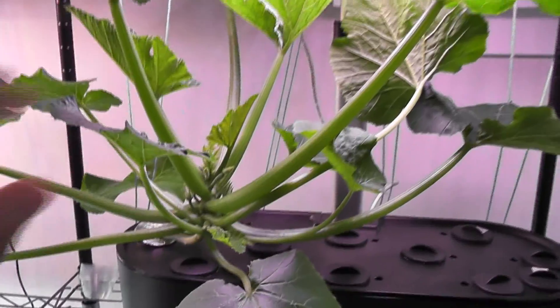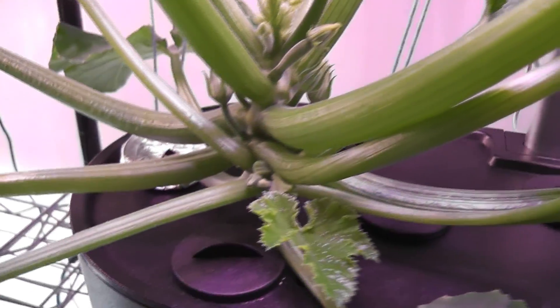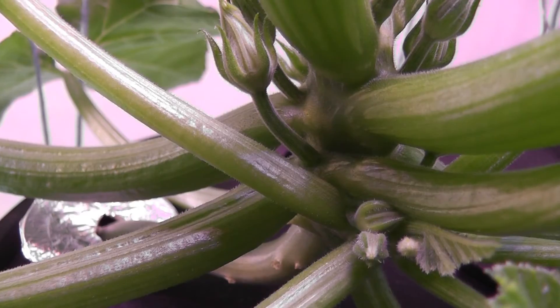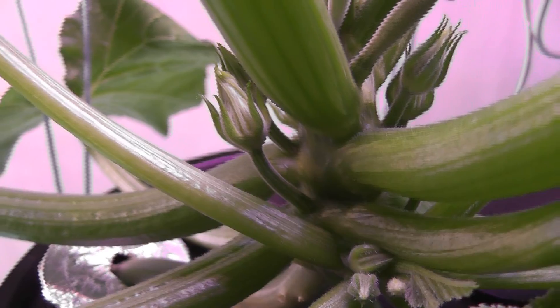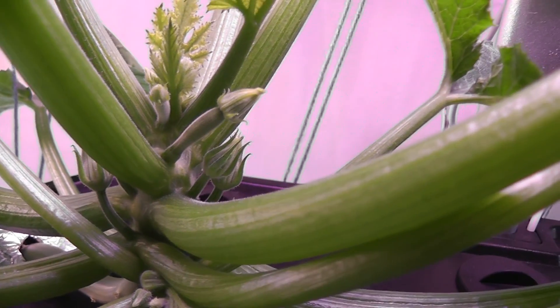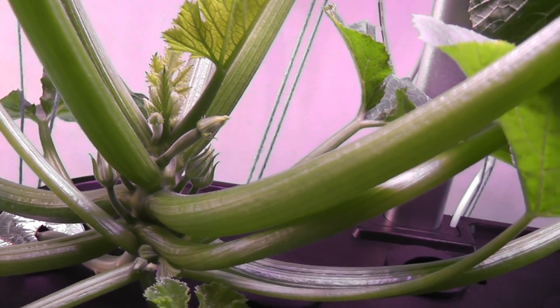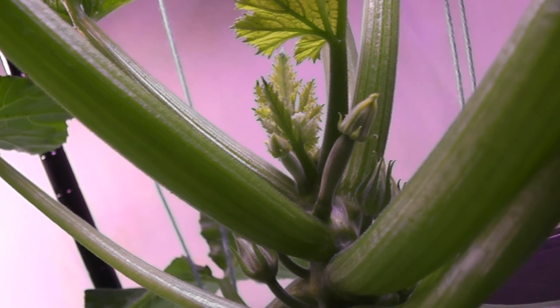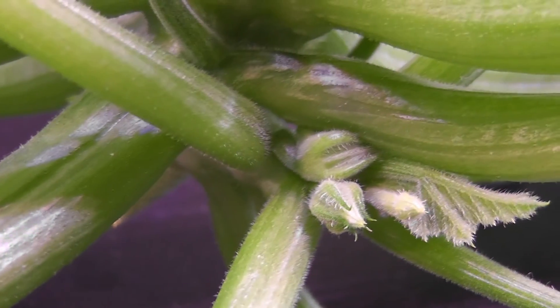It's day 40. The zucchini plant is growing excellent with a lot of development. I see a bunch of flowers — both male and female. This flower has a little zucchini in the back, so this is the female flower. This one doesn't have a baby zucchini, so this is the male flower. It's awesome that I am getting both male and female flowers so I can pollinate them and finally get some zucchinis. I see another female flower coming here, and one more, and another very small one coming as well.